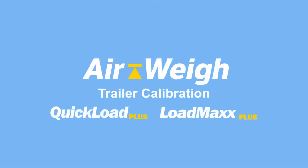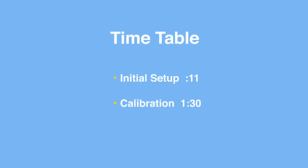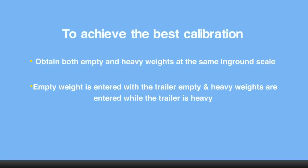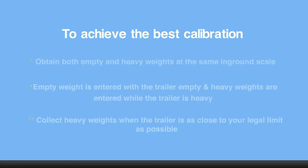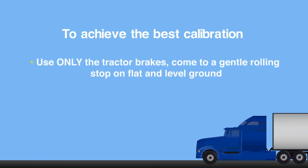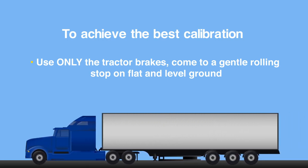Airway Trailer Calibration for Quick Load Plus and Load Max Plus. To achieve the best calibration, obtain both the empty and heavy weights on the same in-ground scale in real-time. Using only the tractor brakes, come to a gentle rolling stop on flat level ground.